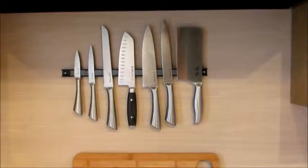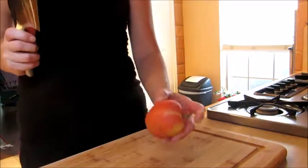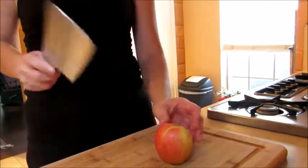Let's see how well it works. I don't have any frozen meat right now so I'm just going to take an apple.